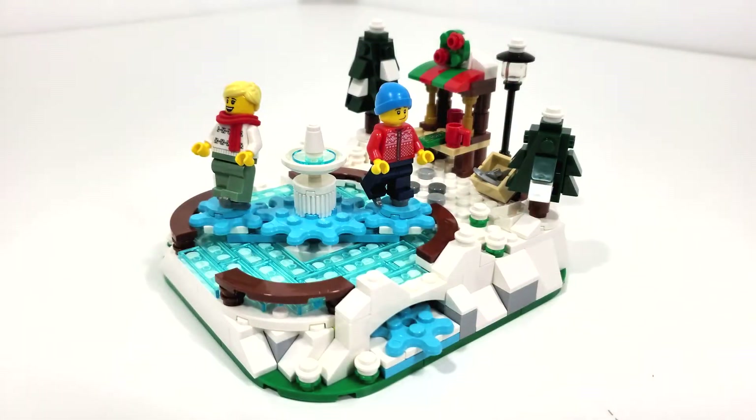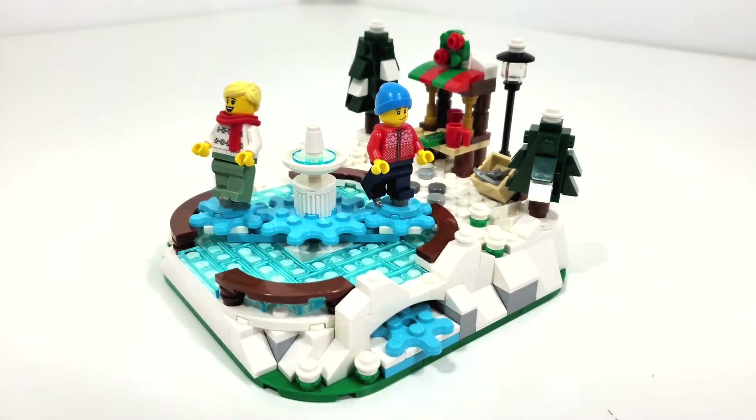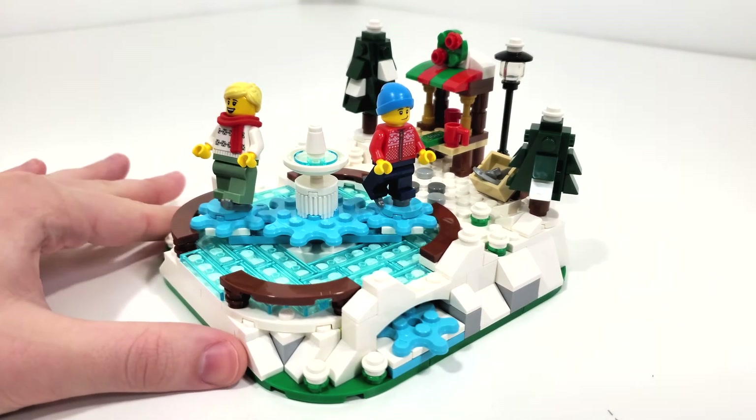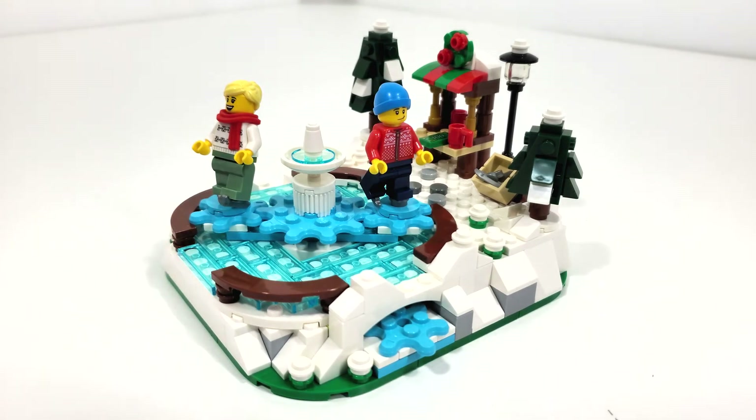So overall for a $150 gift with purchase, is this set worth it? Originally I didn't know that those torso pieces were exclusive, so definitely that ups the value in my opinion. As for the gear mechanism, I think it's really great. It's a beautiful display set - you have some overpriced hot chocolate, some beautiful tree builds, and I just think it's a very nice wintery set. It's not exactly a Christmas set, it's more of a winter type gift with purchase.